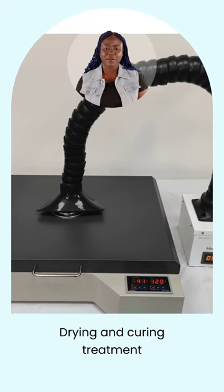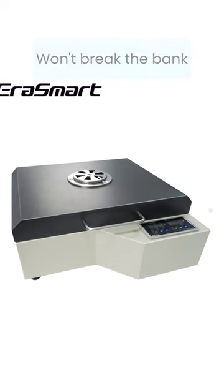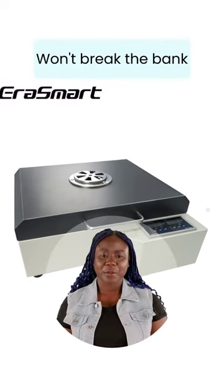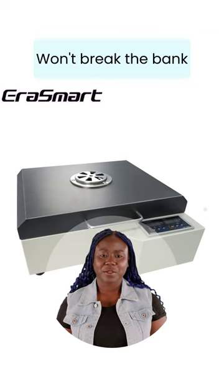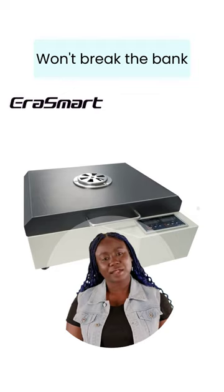Say goodbye to wet fur and hello to a shiny, well-groomed companion. And the best part? It won't break the bank. You don't need to be a millionaire to give your pet the luxury treatment they deserve. We've got you covered with an affordable price that won't make you run for the hills.